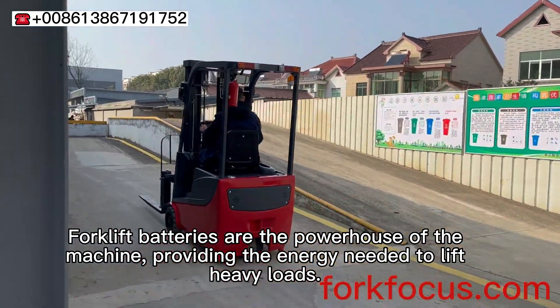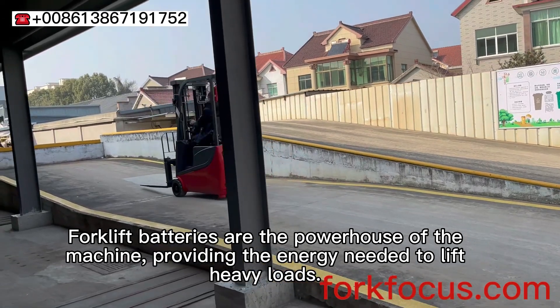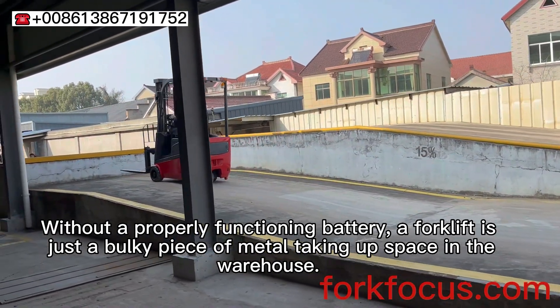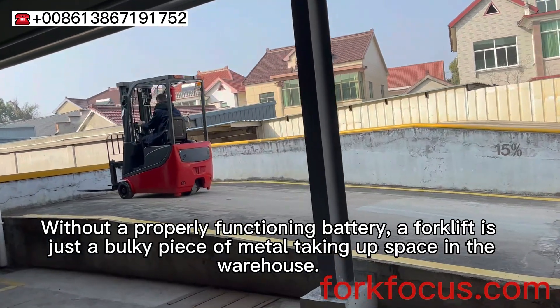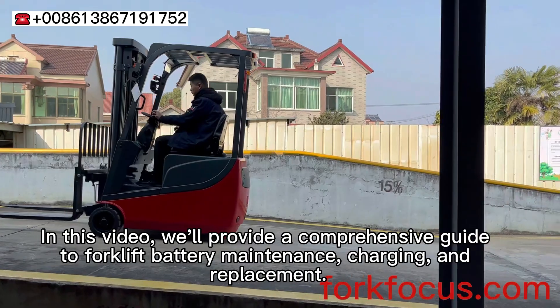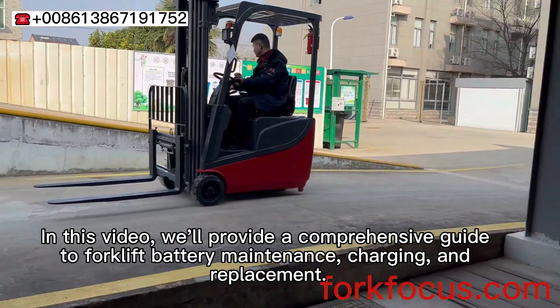Forklift batteries are the powerhouse of the machine, providing the energy needed to lift heavy loads. Without a properly functioning battery, a forklift is just a bulky piece of metal taking up space in the warehouse. In this video, we'll provide a comprehensive guide to forklift battery maintenance, charging and replacement.